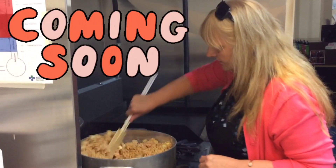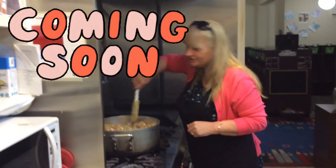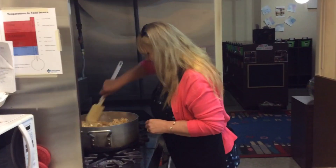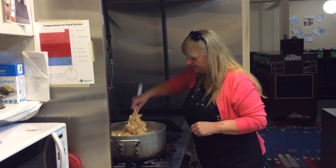Wow, that looks really yummy, Roxanne. Doesn't it? Mmm. Smells so good, I wish you guys were here to eat them. Well, when we get back, I'll have to make them.